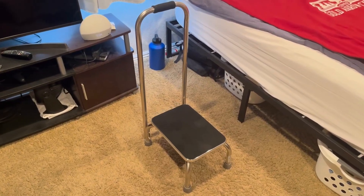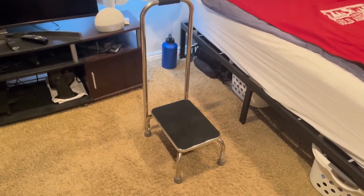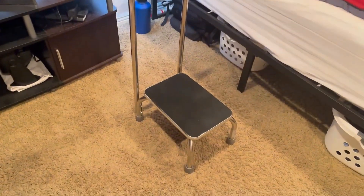Hey guys, it's Blake here doing a quick review of this footstool with built-in handrail. I actually got this for my grandma. I just put it together and wanted to kind of test it out and show you what I think of it.